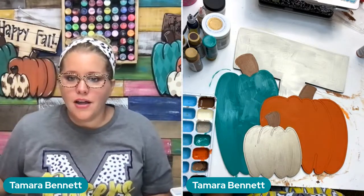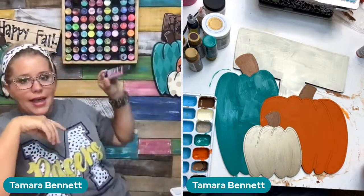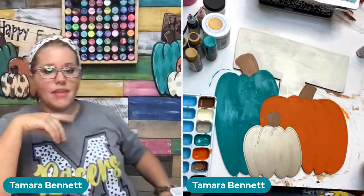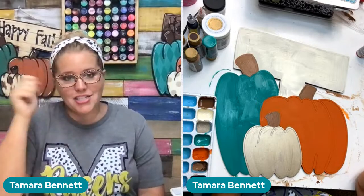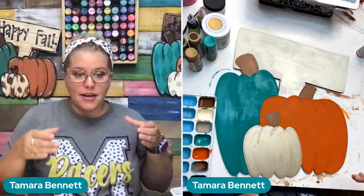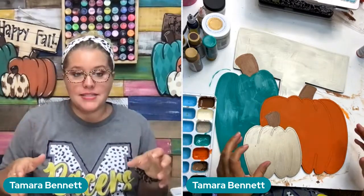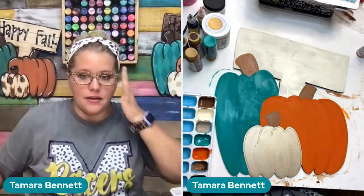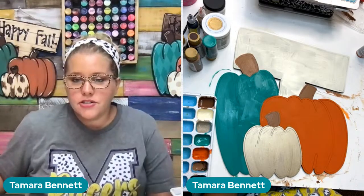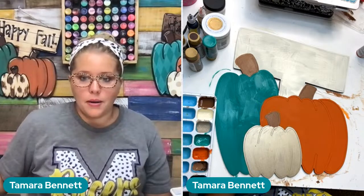Where did you say you got the paint holder? We sell those in our shop at shopdoorhangers.com — they hold 81 of the two-ounce size bottles of paint. You can set it on a table; I just prefer to have mine hung on the wall for decoration, but it's wide enough and sturdy enough, especially once you get all the paint in there, that it can stand on the backside of your table holding all the paint. Use the search bar and type in "storage cube" and it'll come right up.